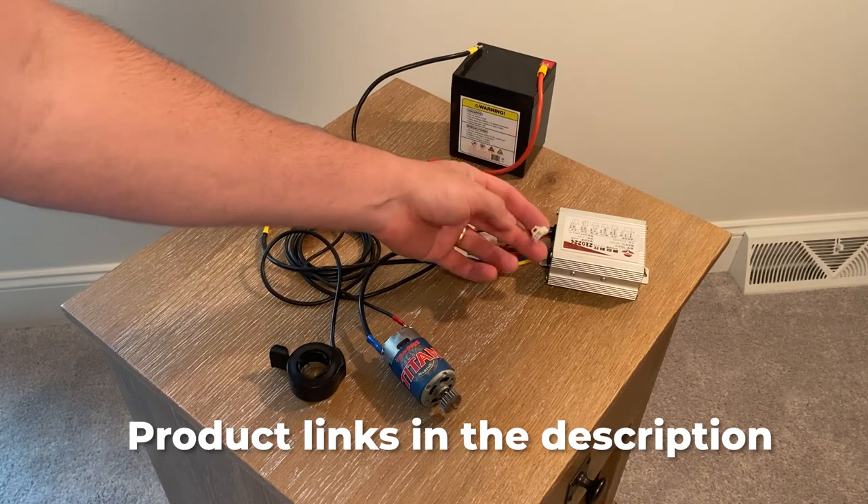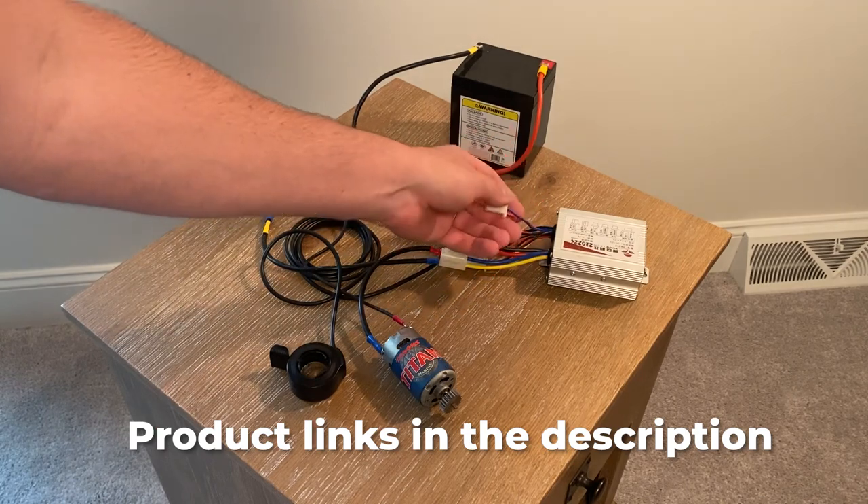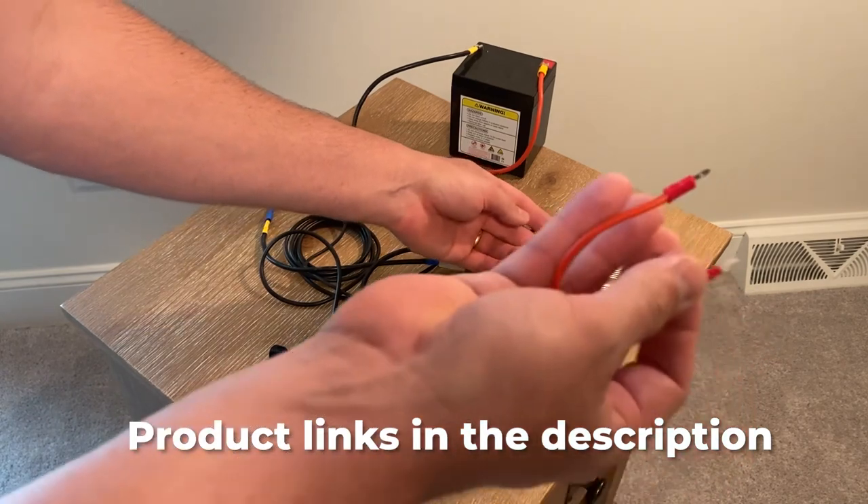Since we're not going to use one, you can either cut this off and twist the wires together, or create a jumper cable.